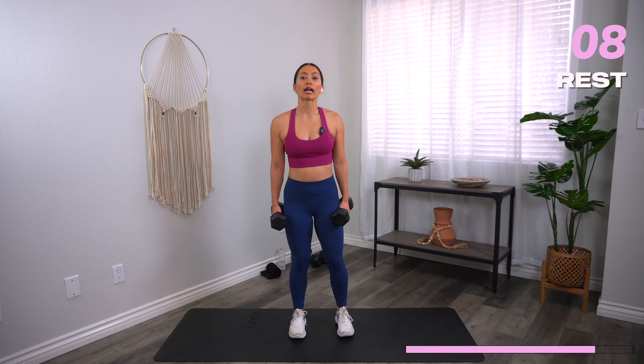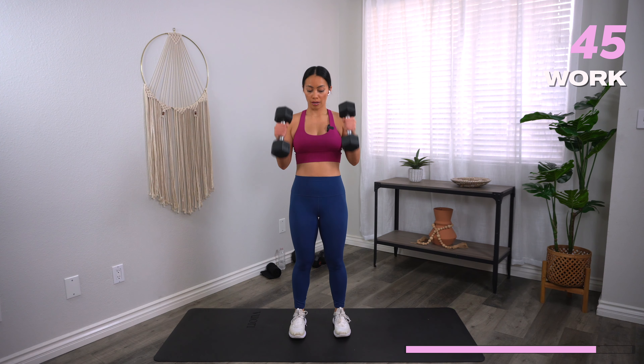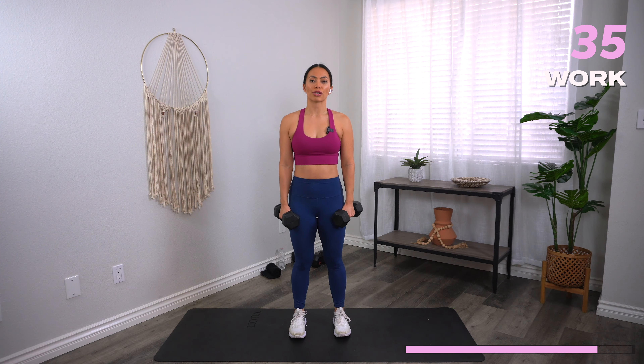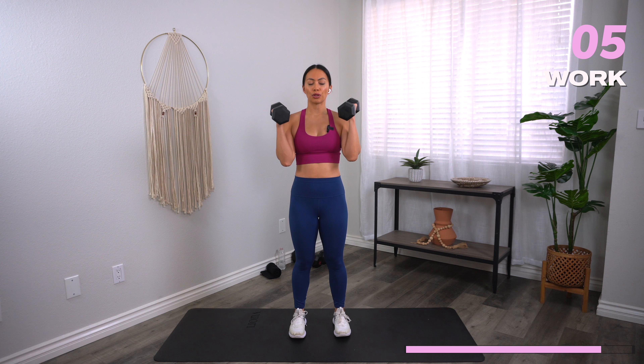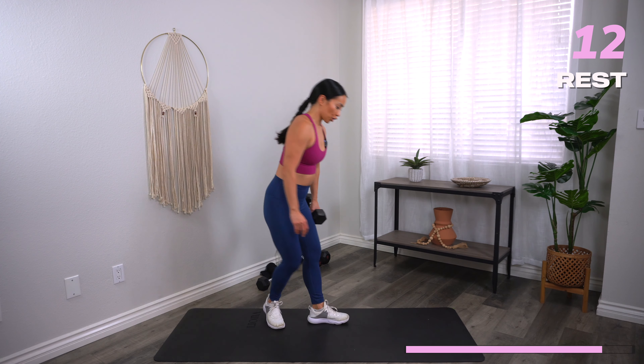We're going to go into a hammer curl with your lateral raise. Feet narrow, palms facing in, elbows glued to the ribs. Let's go. A huge win for me this last year was just consistency and integrity within myself — meaning, if I say I'm going to do something, I do it. That is a huge act of integrity. If you can keep your own promises, you feel like you can kick butt at anything in life. It builds your confidence and trust within yourself. And rest.